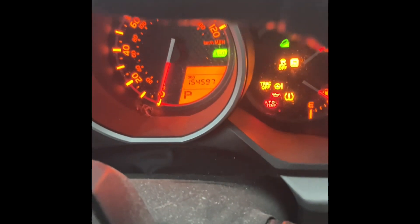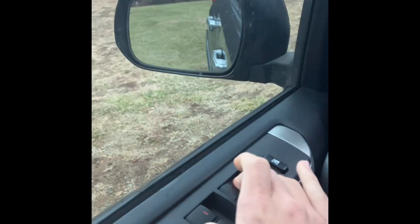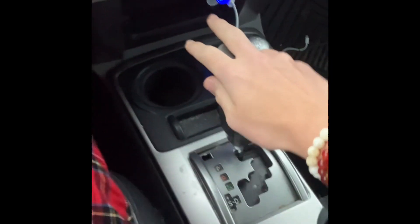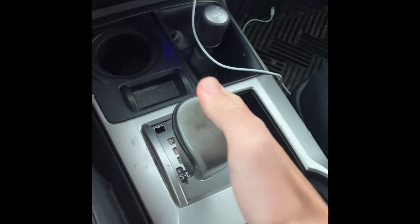It has 154,597 miles on it. It has a four or five speed automatic with manual gear selection, and a backup camera — a really small backup camera in the mirror.